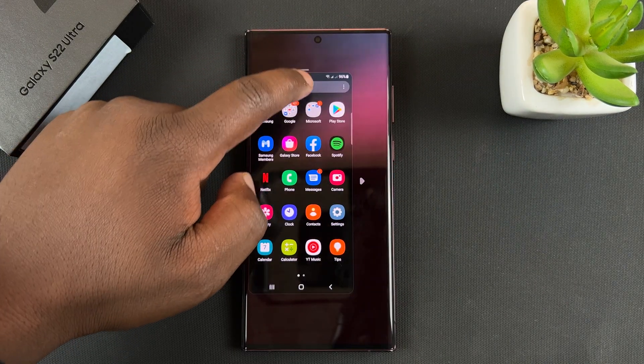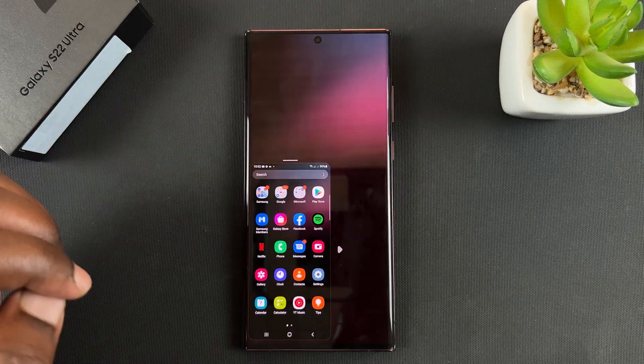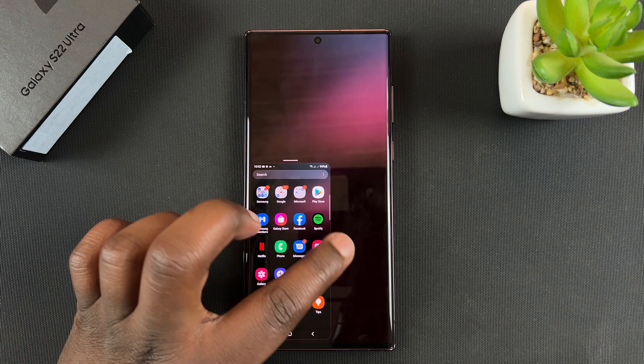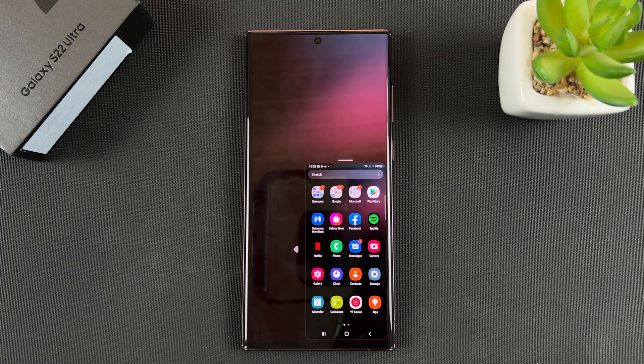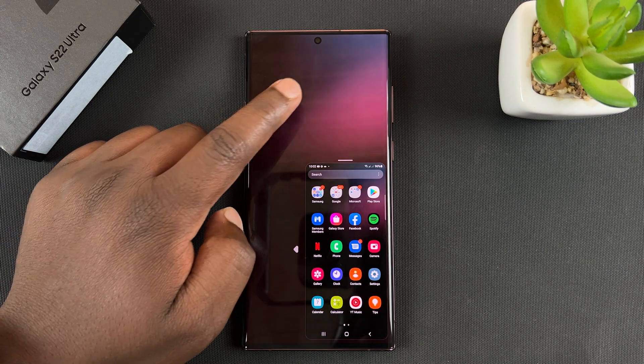Now if you want to, you can move the screen anywhere you want and you can even adjust the size. And if you're planning to use the phone with your right hand, you can simply tap on that and it's going to be moved to the right-hand side.